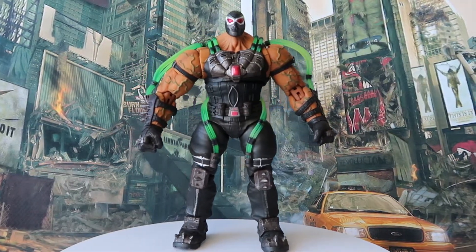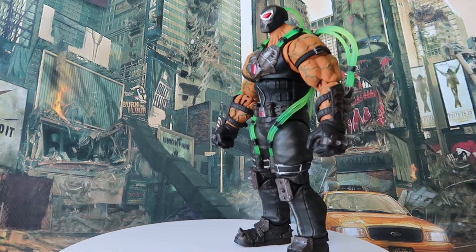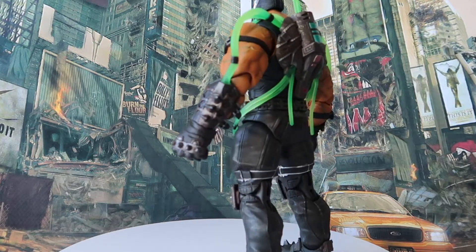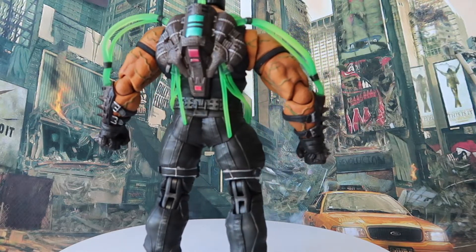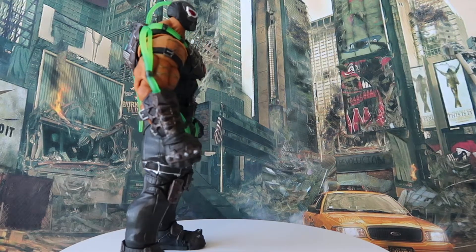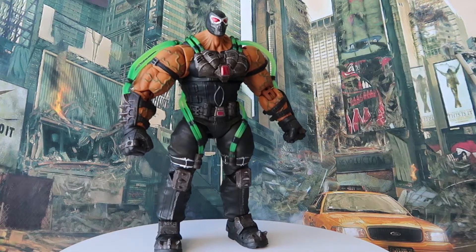Now that we have our Storm Collectibles Injustice Gods Among Us Bane unboxed, let's talk about the background information of the toy company as well as the character. First of all, I'd like to give a shout out to my wife — she recently got me a lot of presents and this Bane is one of them. Shout out to you wifey, you're beautiful.